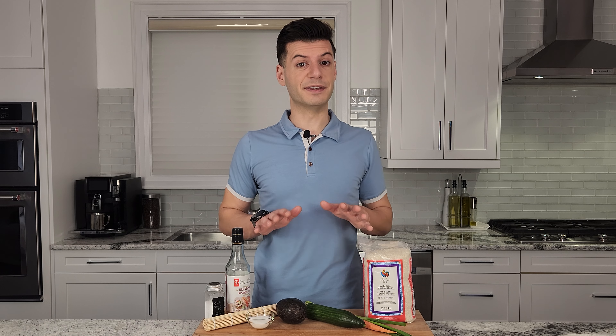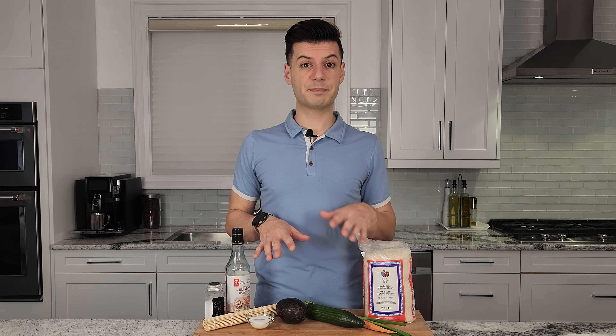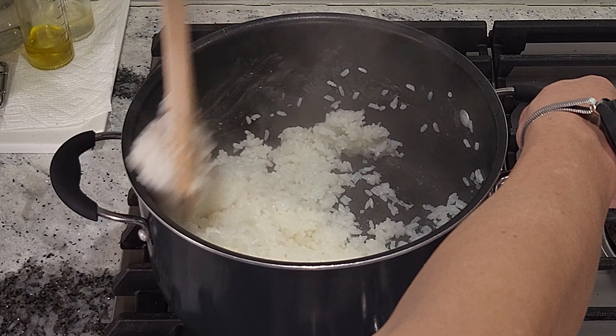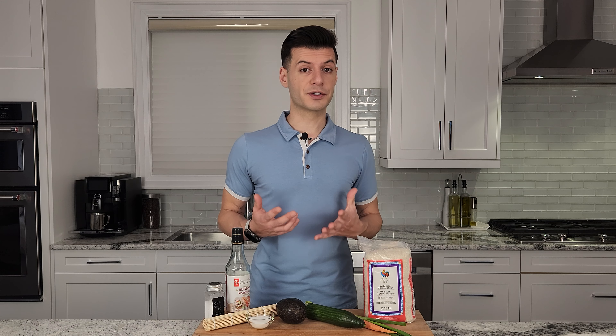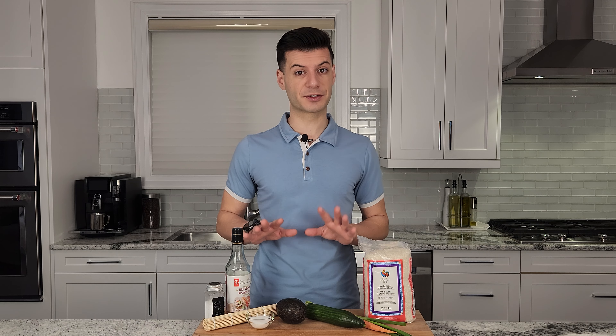You'd be surprised how easy it is to create your own maki, and you can get as creative with it as you want by stuffing it with any vegetables you have in the fridge. By making it yourself you're guaranteed a fresh roll every time. One thing I like to do is prepare some extra sushi rice to create fresh maki rolls throughout the week. While a lot of versions of maki use raw fish, we're keeping it vegan today by just using fresh vegetables.